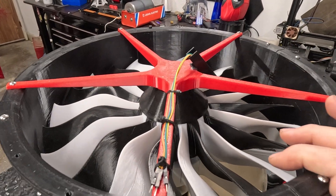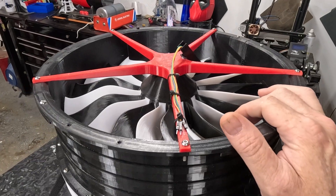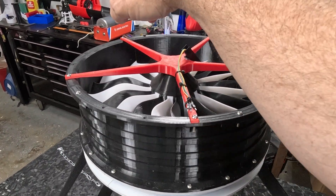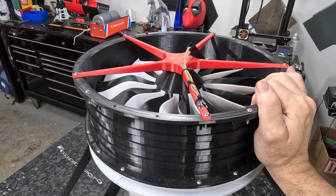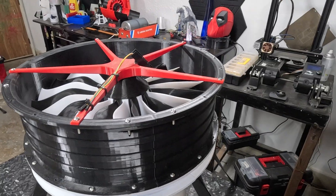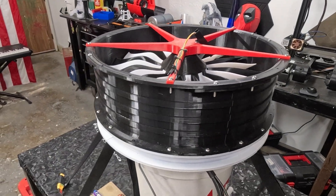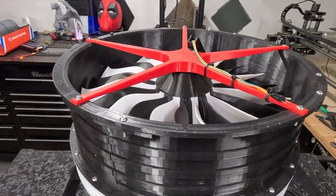I didn't even hit the max RPMs of the motor. What we're going to do is take it apart, check the motor, and then more than likely send it back. Luckily I have another exact copy of that motor right here, so we'll send this one back and get another one.